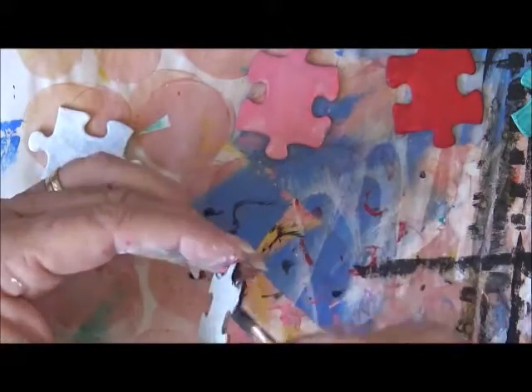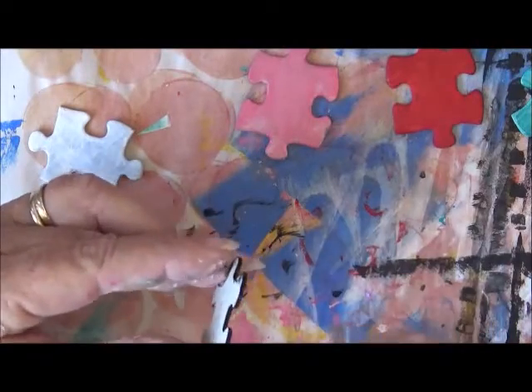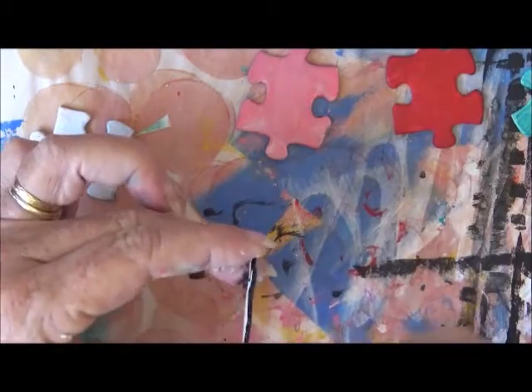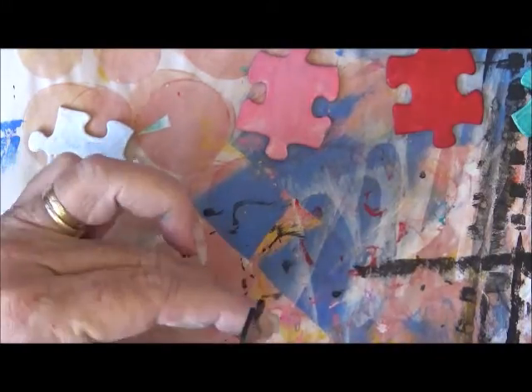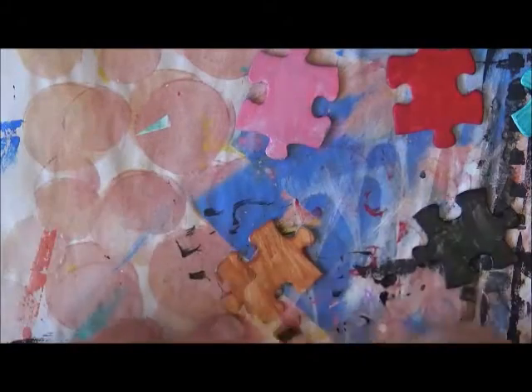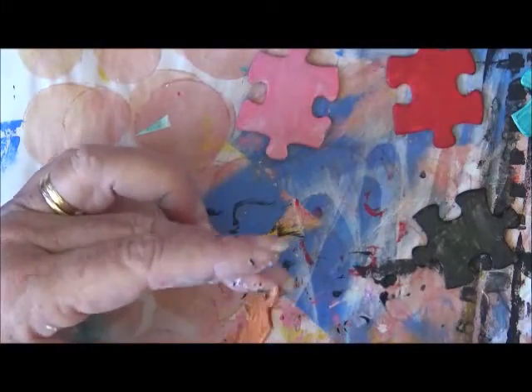So that's what I'm doing here now — I'm giving the puzzle pieces just a coat of acrylic paint. I've decided to do five in five different colors: I've done a black, a red, a turquoise, a brown, and a pink.